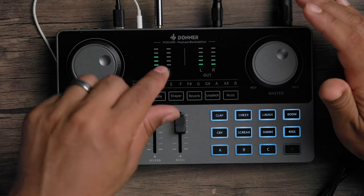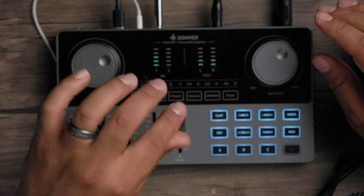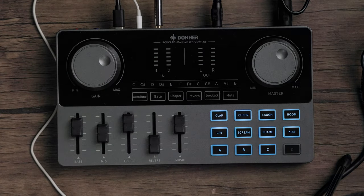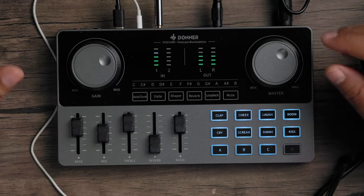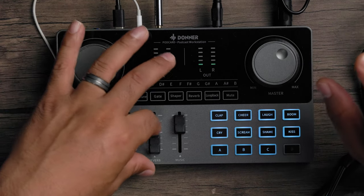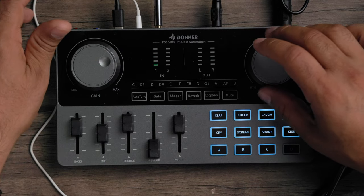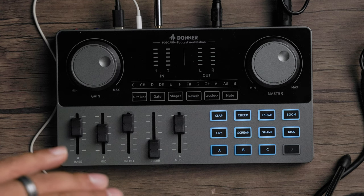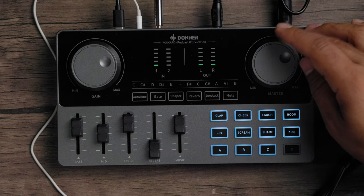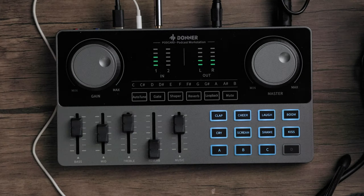You have mids, trebles, and of course the reverb fader, which controls how much reverb is in the signal. The music fader controls the volume of the effects and any audio coming in from connected smart or live devices. Up top you have your gain knob, which controls the volume of both connected microphones simultaneously, and a master mix knob that controls the overall output volume.